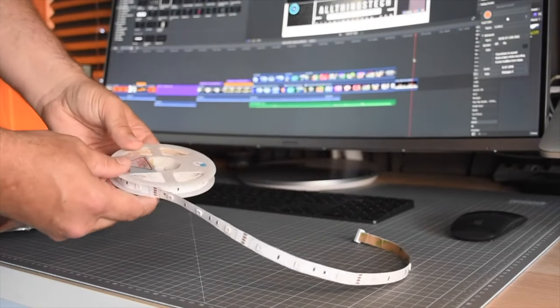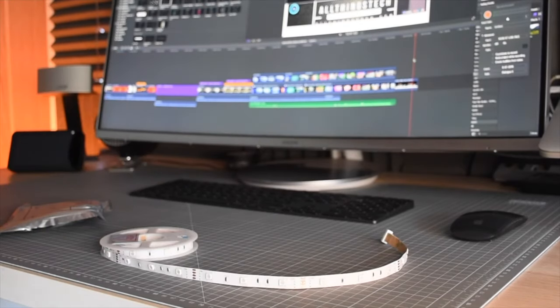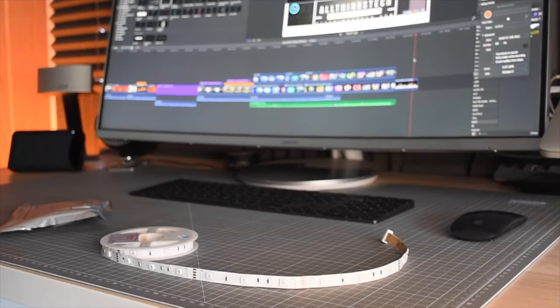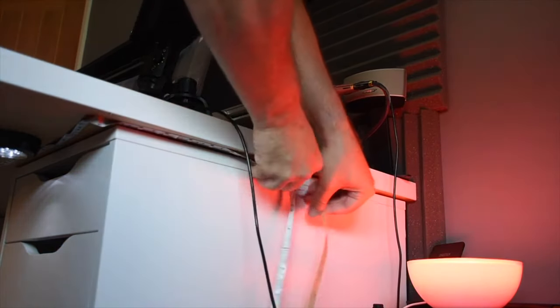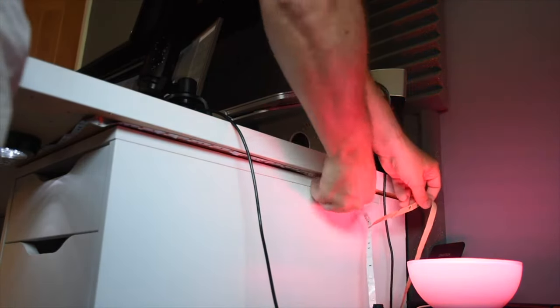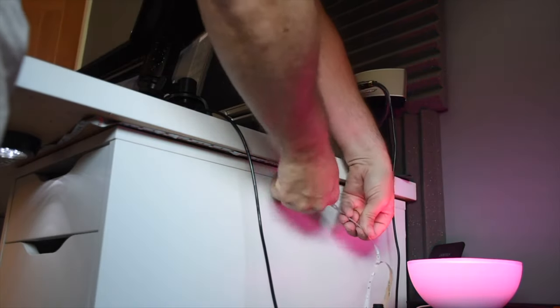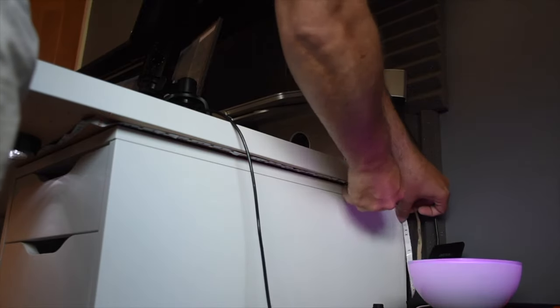One thing I really liked was how very sticky it was — it has 3M sticky tape on the bottom plus some extra sticky pads, so it sticks on very easily. I've run it around the edge of my desk. It doesn't go around corners too well, so it's a little bit of a mess in the corner parts, but it wasn't a problem to attach and it stuck very firmly. You get an alcohol wipe to clean the surface first, and then all you need to do is cut it to length on one of the cutting points.